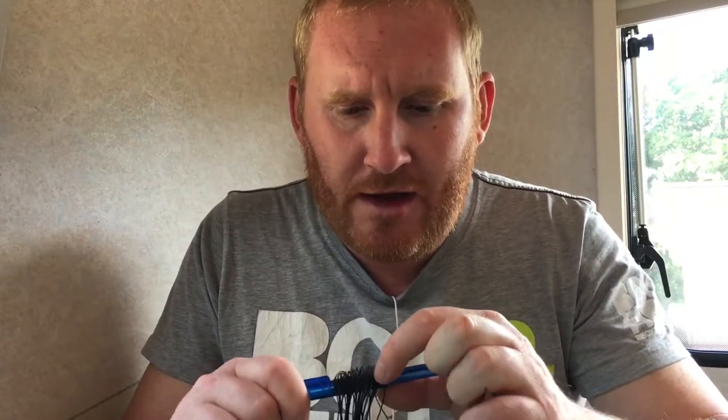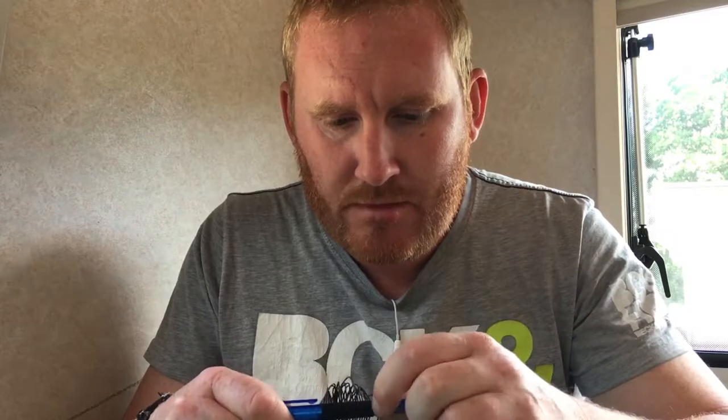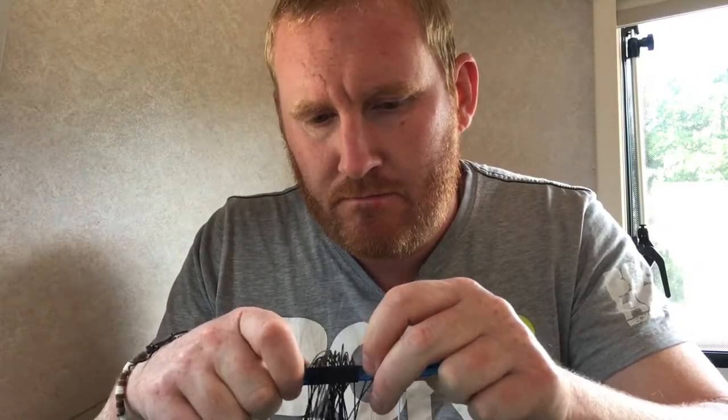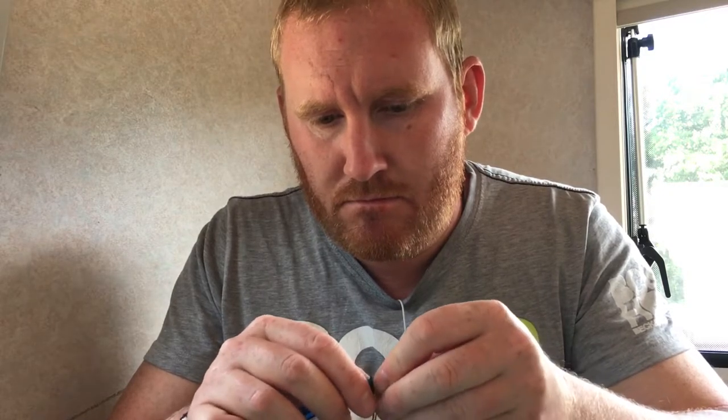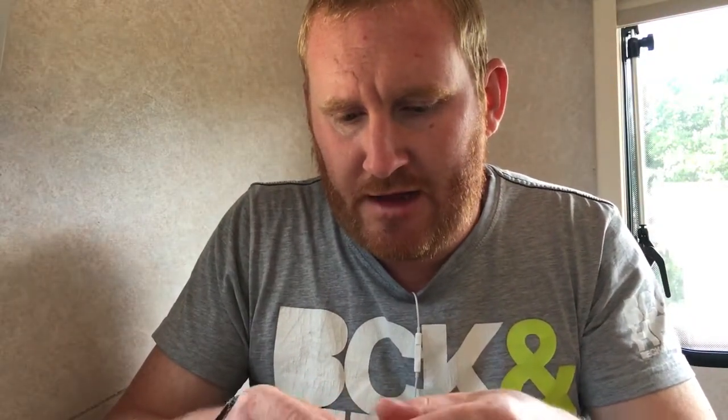Get your pouch and put it near the edge of the pen, then slide one of the knots down. Fold the pouch over the pen and you'll have transferred your constrictor knot to your pouch — quite simple. Then do the same on the other side: slide it down and fold over your pouch. You'll now have two constrictor knots on your pouch.